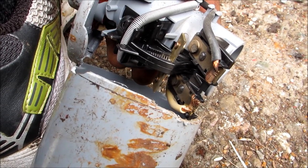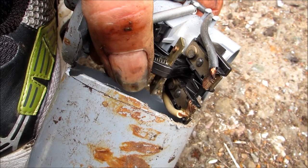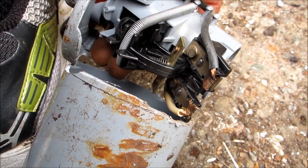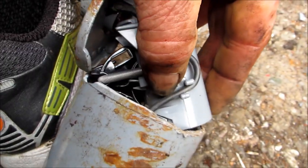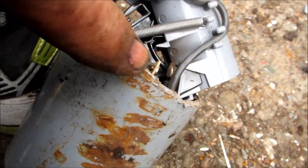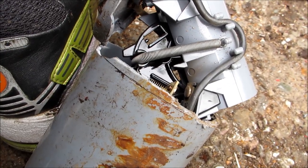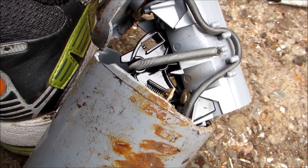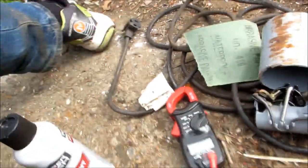When it turns upside down, it makes contact with these points — there are two sets of points here. These points become fouled. You can take a little emery board or fine sandpaper, clean them up, realign things, and then glue it back together using E6000 or gel-style Gorilla Glue.